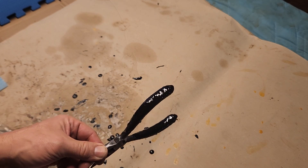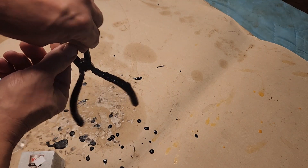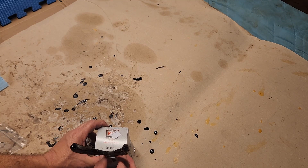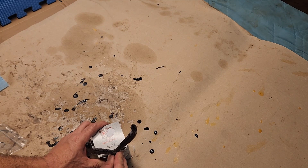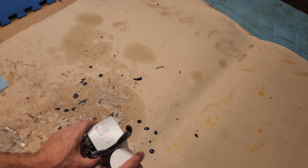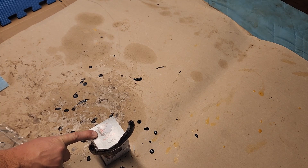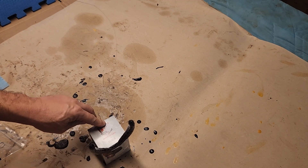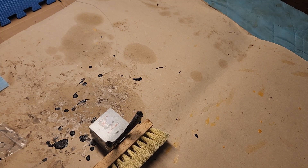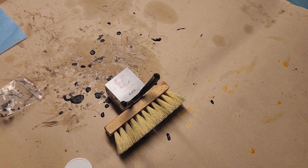Upon further consideration, rather than hang it by some fishing line and have it all drip off the end of the handle, I'm going to try to prop it up upright. Just kind of prop it up like that.